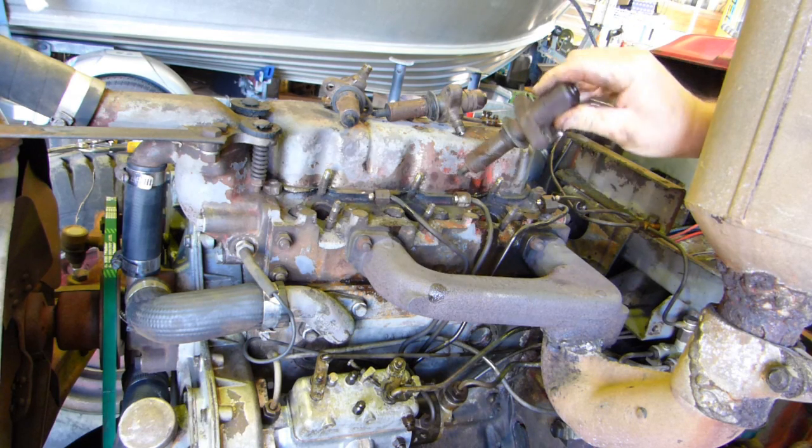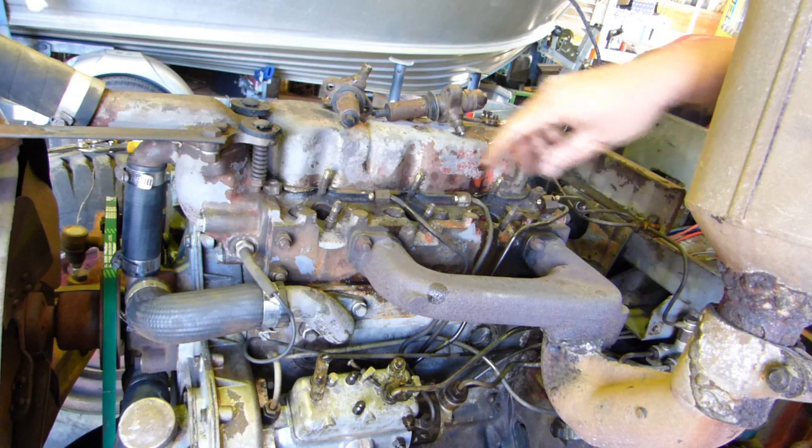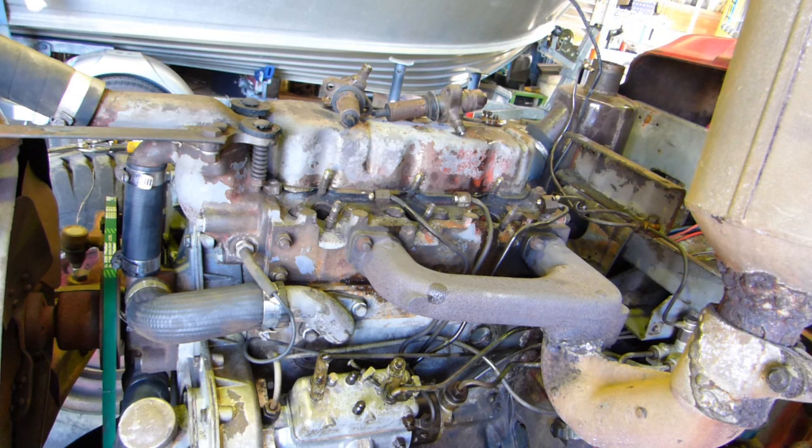Nothing out of the ordinary there. I'll put them over on the bench out of the way, then we'll set up the compression tester and see how we go. It's a new one to us so there may be a bit of fiddling.